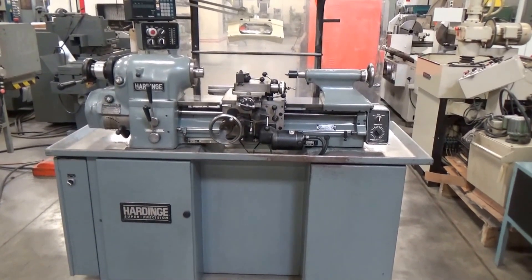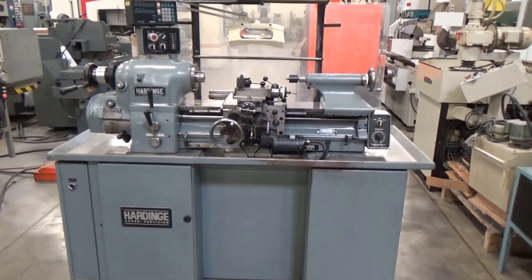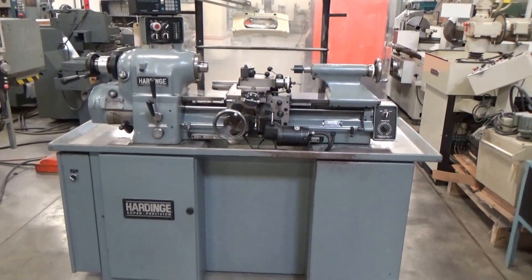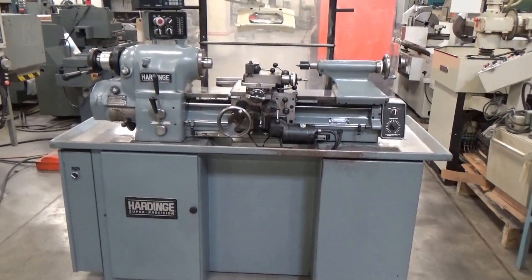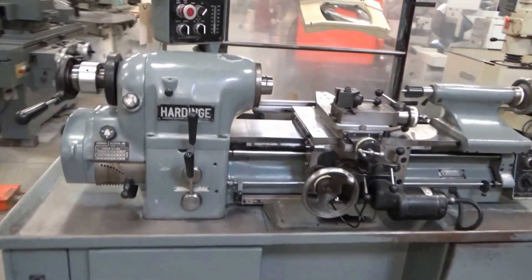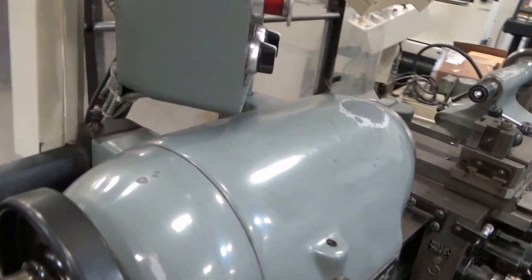Alright, this is our inventory number 42528. It's a Hardinge Model HLVH Toolmakers High Precision Lathe. Serial number is HLVH6920P.